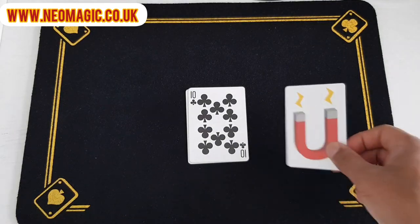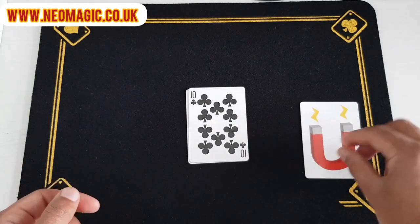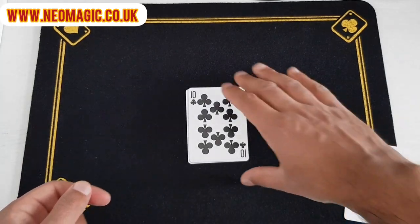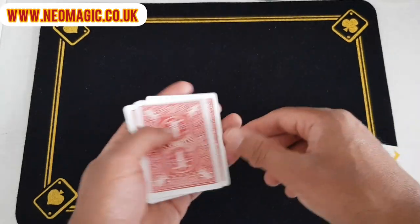It involves this — this is a magnet card, and you can see that it's super super strong. I'll leave the magnet card to one side just now. These are tens; I collect all these tens because they're easy to use and they're all red-backed as well.